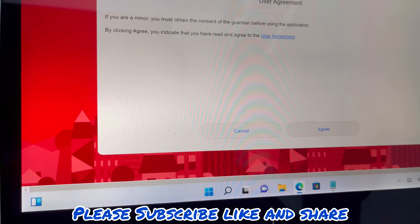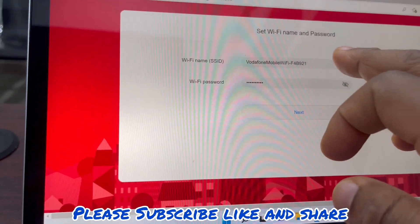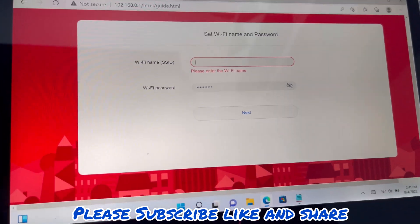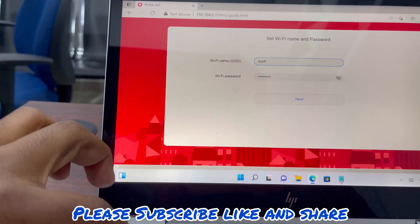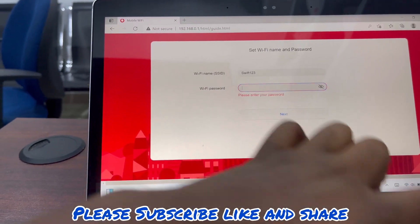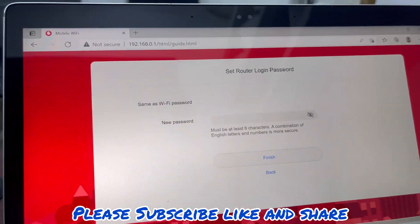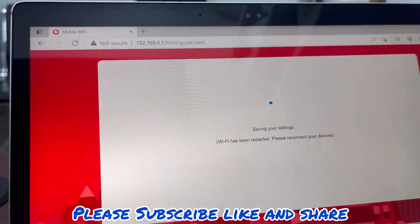We are done logging in. This is your Wi-Fi name and here is your Wi-Fi password. We click 'same as Wi-Fi password' and we are done — we are already connected.